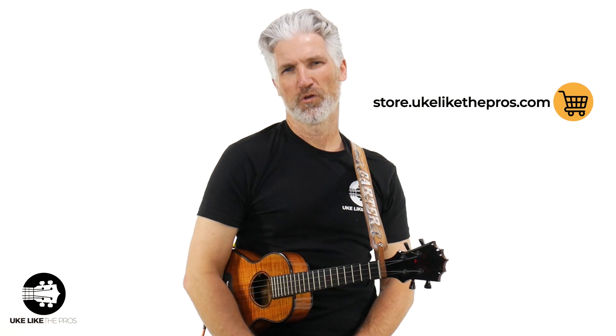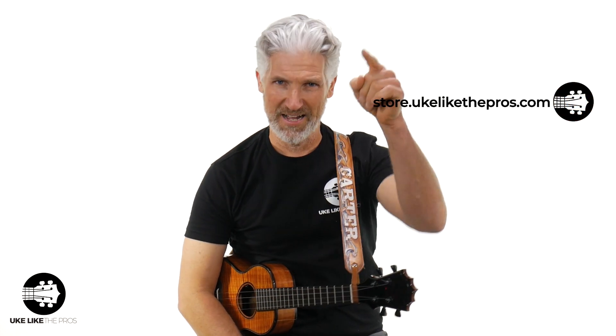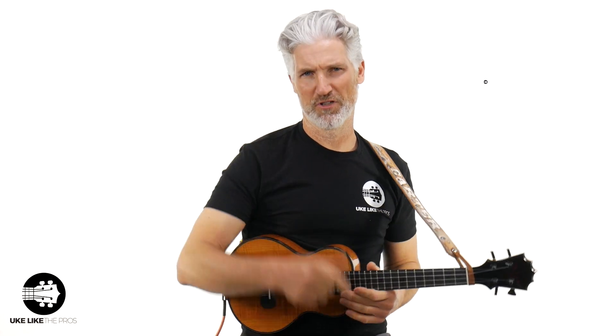This is going to be very cool — the coolest intro in the world. I'm using my Ko'aloha Black Label; this is my personal one. But if you like this ukulele — Ko'aloha, Kanile'a, Kamaka, Ohana, Kala — over 25 brands, check out the number one store, which is store.ukulelethepros.com. Me and my team, we got you covered over there.